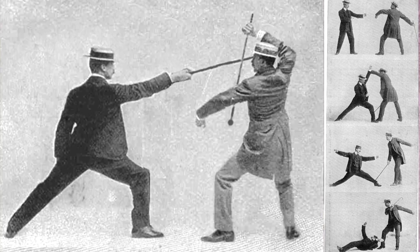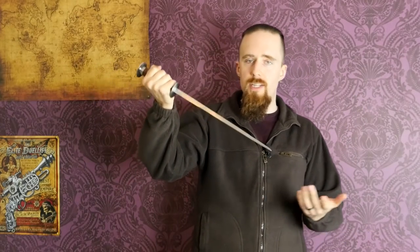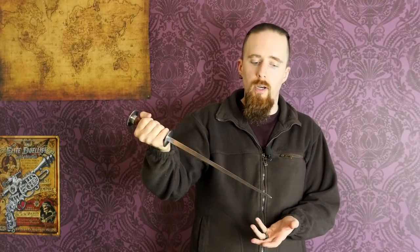Bartitsu includes techniques with walking sticks and canes. There are also dagger techniques in the various manuals. In the medieval and renaissance manuals, this is a different kind of beast. If you were to compare something like this to a modern folding knife, these techniques wouldn't carry over too well. Most of the techniques are dagger versus dagger — both fighters have one. The chances of that happening nowadays are very low, whereas in historical times, carrying a dagger was a lot more common.